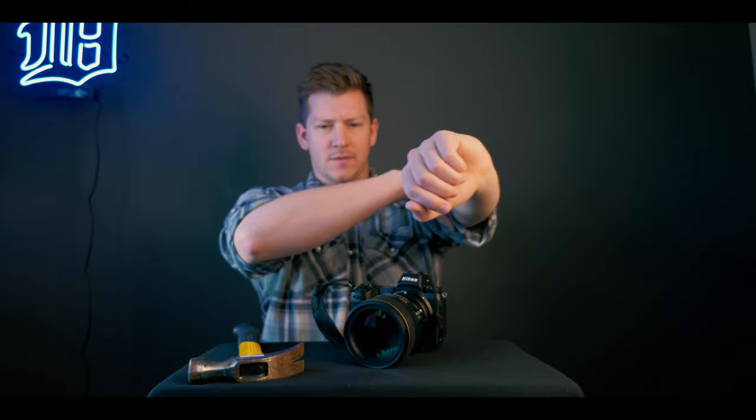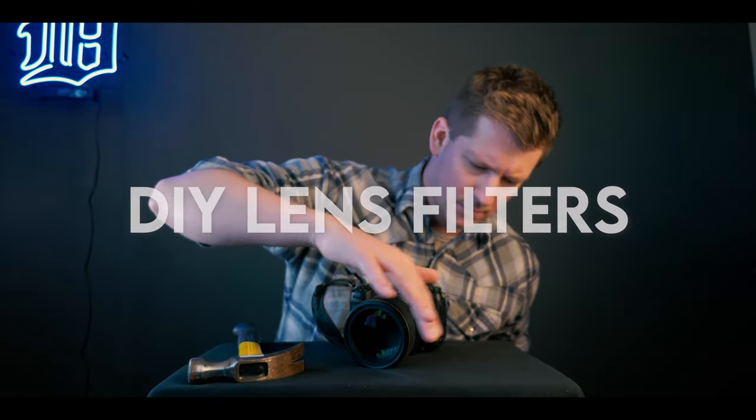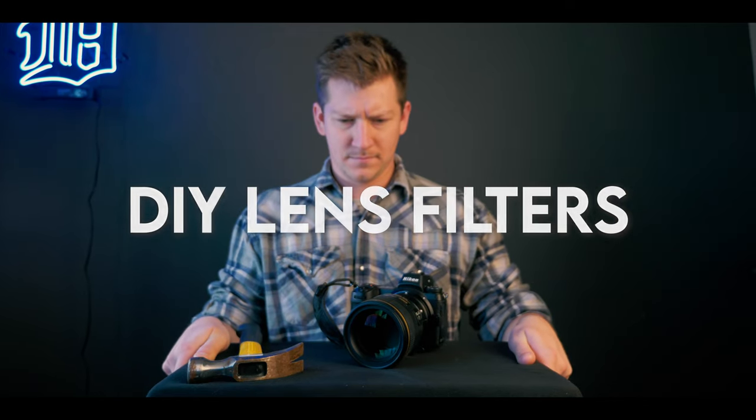Hey everybody, welcome back to Run and Gun. I'm JT, and in this video, I'm gonna show you guys how to make your own custom DIY lens filters for under $10.